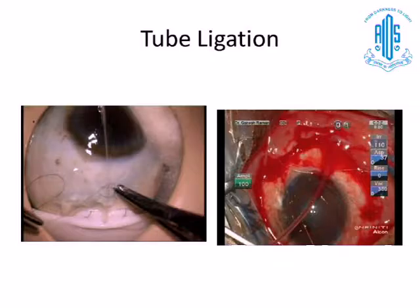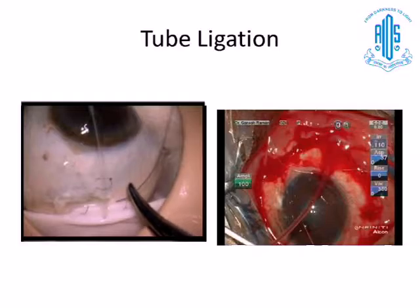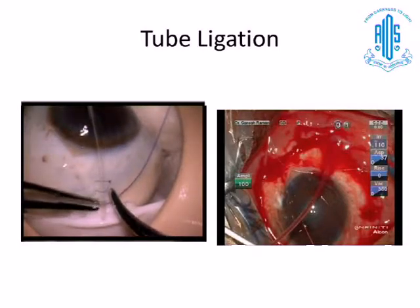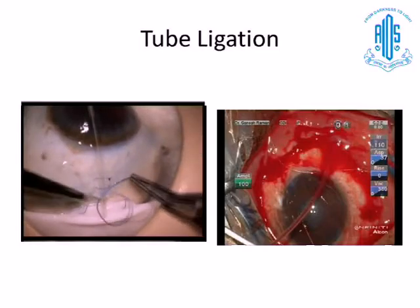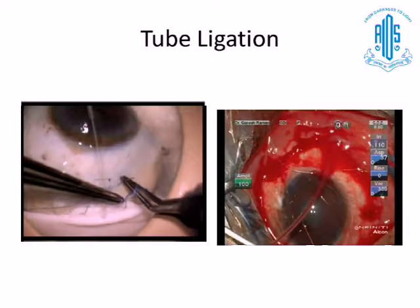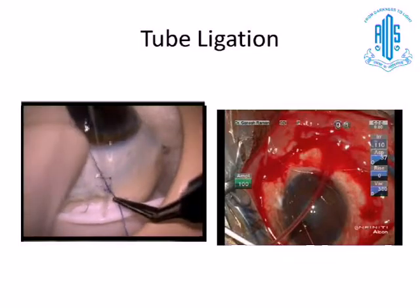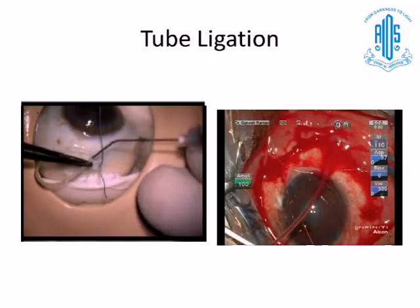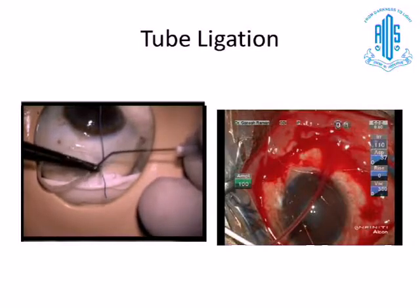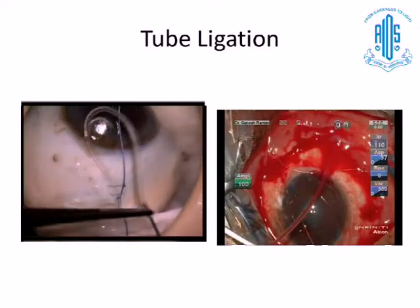The second step is tube ligation. If you practice in the wet lab, you have a lot of time to plan where to place the suture. You anchor the suture and can use a small 6-0 Vicryl suture, putting two or three throws and pulling it tight. You can always magnify and see how the tube kinks at that point — just like a sausage link — and you know that you have applied the correct pressure and the fluid doesn't come out.